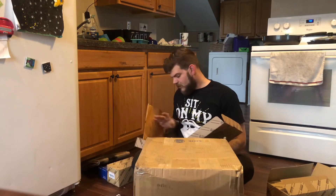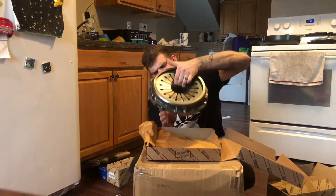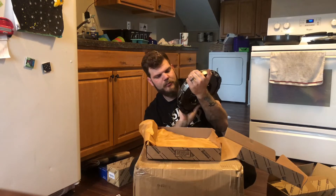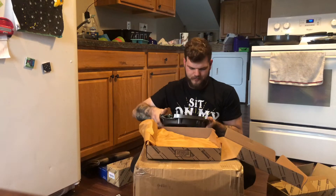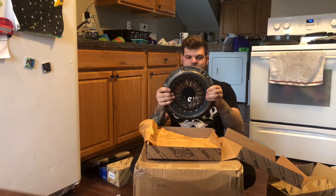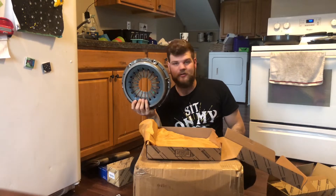This is an OEM pressure plate for an R154. Pretty nice — it says AISIN right on it. You guys probably know what a pressure plate is if you're watching this, but this is what pushes on and releases your clutch disc when you disengage or engage the clutch. I was told this should work pretty well for my application since I'm not making 1,000 horsepower, so we'll see how she does when we put her in.